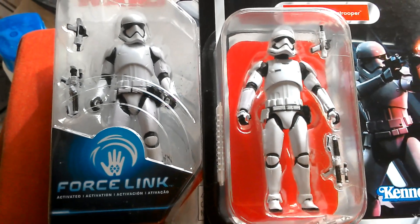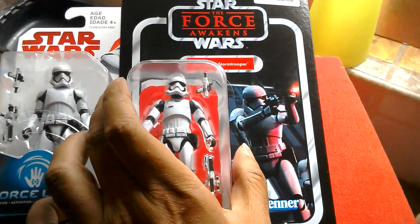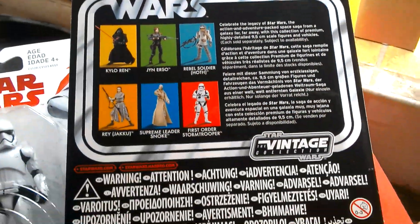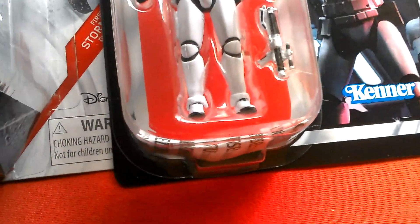Both pretty cool figures. So that's your First Order Stormtrooper reissue from the Black Series — Force Awakens, VC-118. Nice looking figure. Let's have a good look.